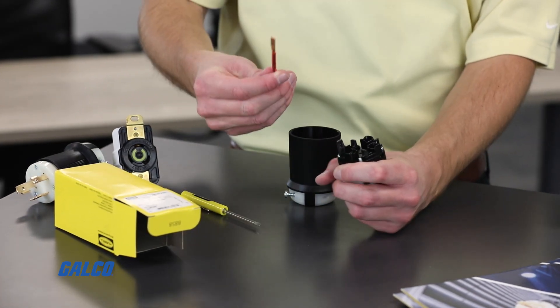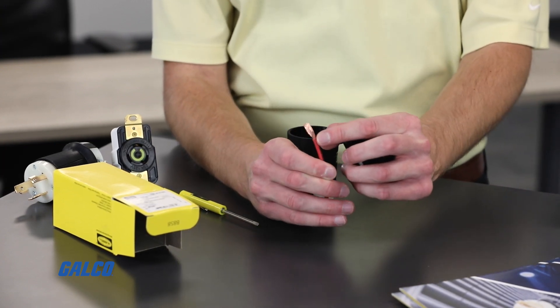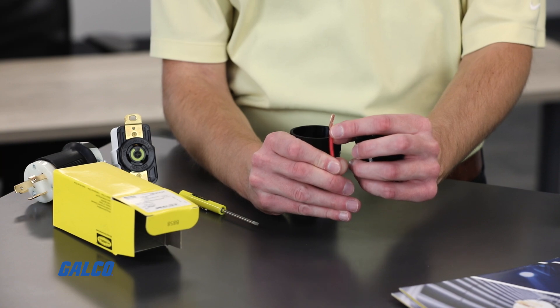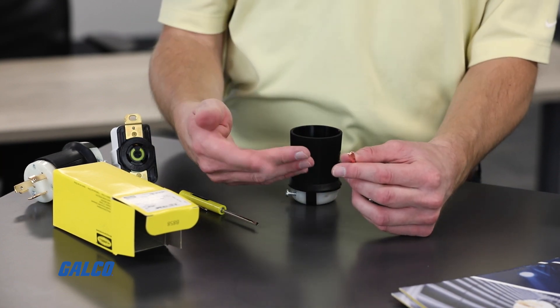When we pull the wire out, we can see how strong the screwless termination compresses the wire to the contact, flattening it and creating more wire contact area. Because activating the plunger releases the screwless termination mechanism, it brings it to a natural closed state, which continuously creates pressure, building even more wire retention over time.